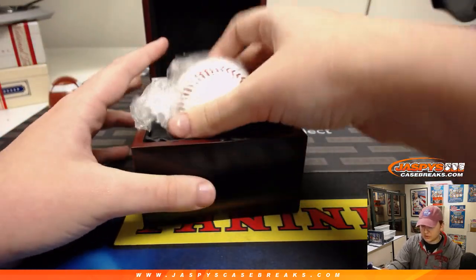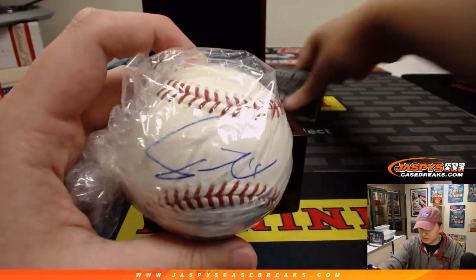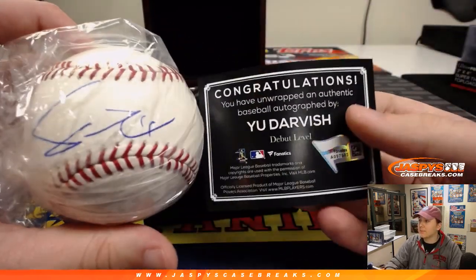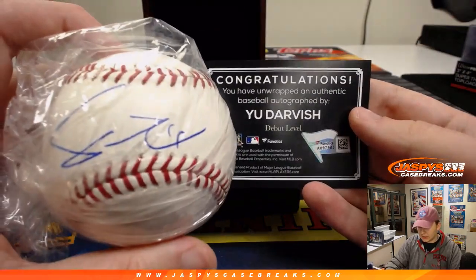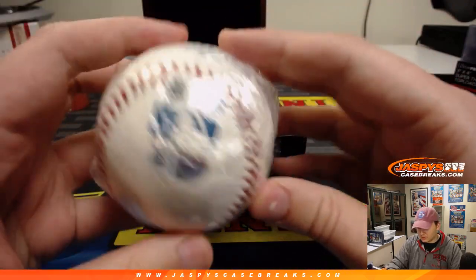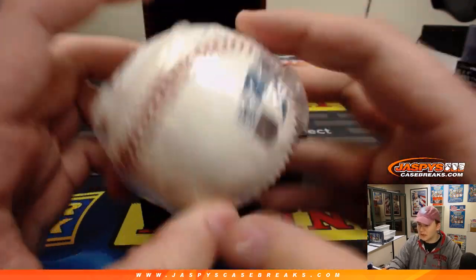It is... ooh, I think I know this one. I believe it goes that way. I think this is Yu Darvish, right? Yeah, Yu Darvish. Debut level autographed baseball. Kind of a cool, unique auto there. There's all the verification there — the Fanatics Authentic sticker and the MLB sticker. So there you go.